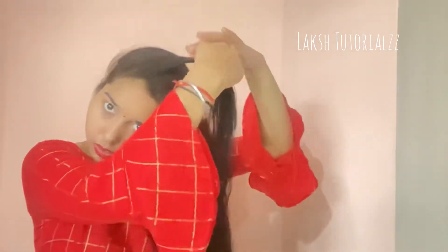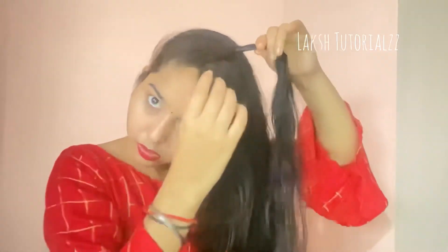In the second hairstyle, you have to keep a side partition and make your hair on one side. Then make a little bit of hair on the top and twist it. Then just make a second section from the bottom and twist it, keeping the entire hair on the top as you twist.